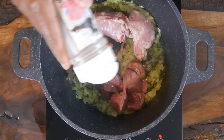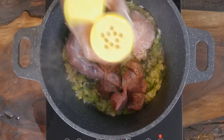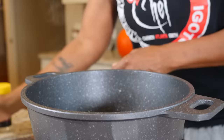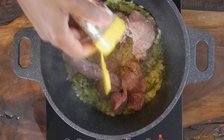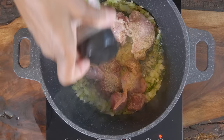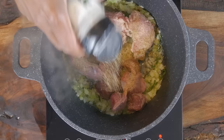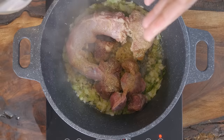Listen to that sizzle! We're going to season our gravy with a little Himalayan salt and black pepper, onion lovers, the roasted turkey and chicken seasoning, a little bit of onion garlic pepper, and garlic lovers.